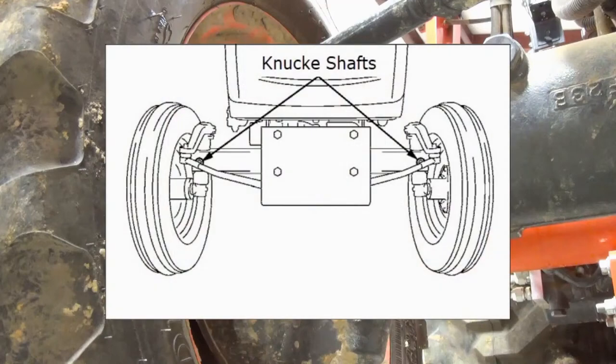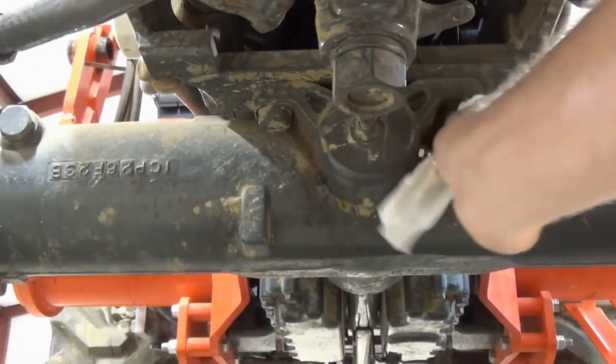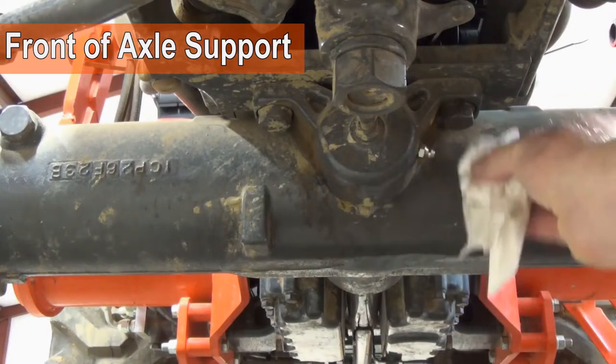For two-wheel drive tractors, apply grease to the knuckle shafts. Apply grease to the front and rear axle support until you see grease flowing out of the breather port opposite the grease fitting.